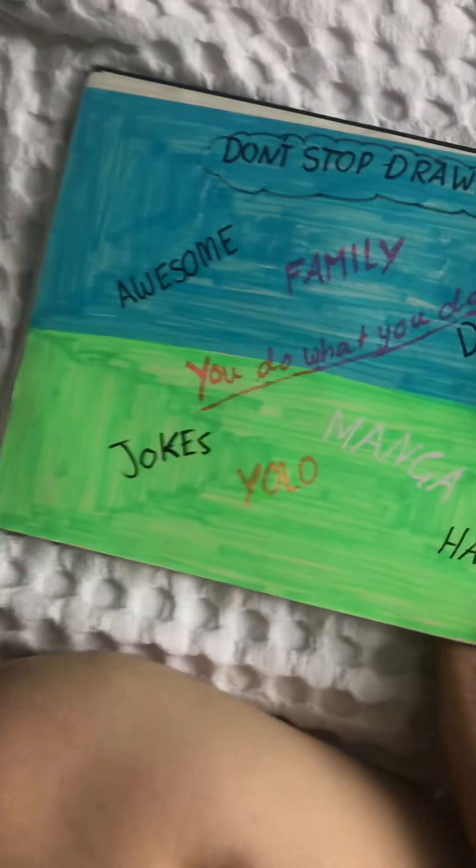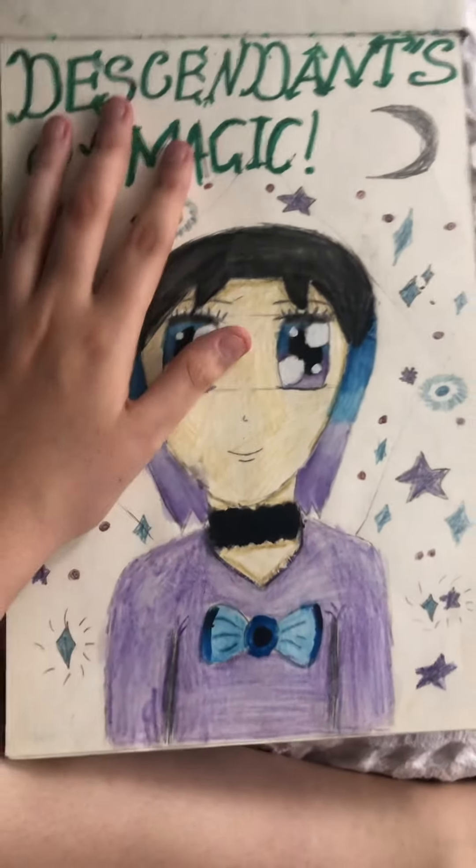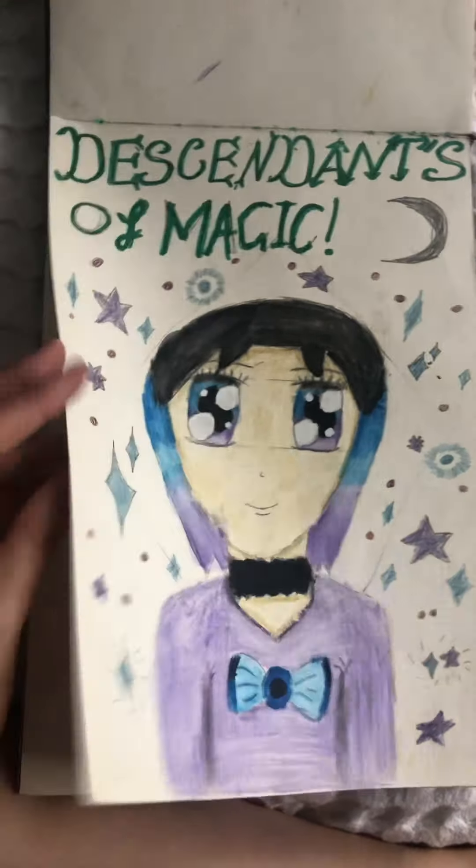I do these random color blobs on a lot of my sketchbooks and write something nice on them because they make me happy. Sorry about the 'Descendants of Magic' references — that's going to come up quite a few times in this sketchbook.